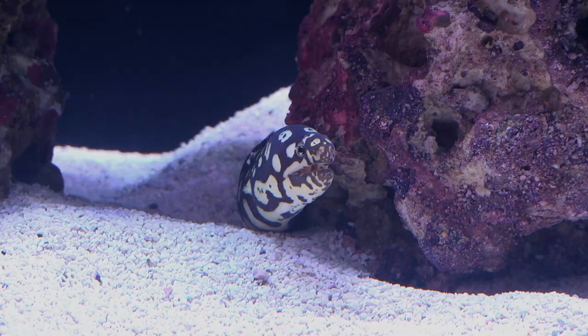Hey everyone, I'm Eric from LiveAquaria. Welcome to another episode of Diver's Den Deep Dive. Today I'm here to tell you about the Spotted Skeletor Moray Eel.